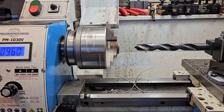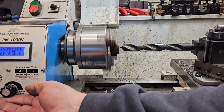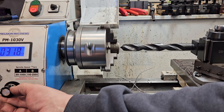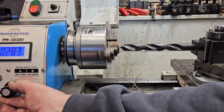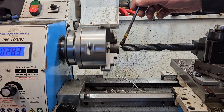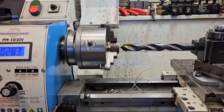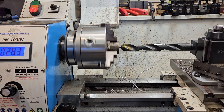I'll put this down to 280 rpm - there we go, 280 rpm. Let's get some lube on there. This is a 7/8 drill, so I drilled with a quarter inch to clear the web, and now I'll power feed this and see what happens.